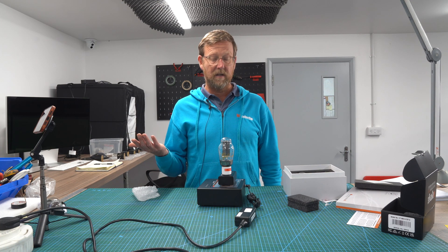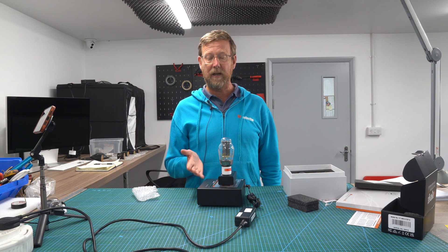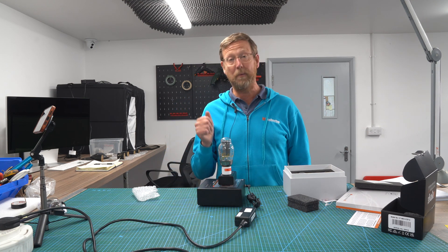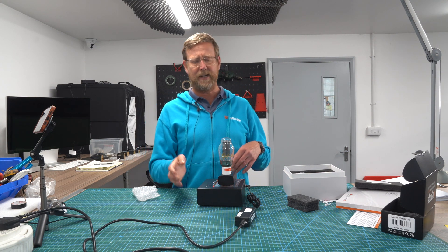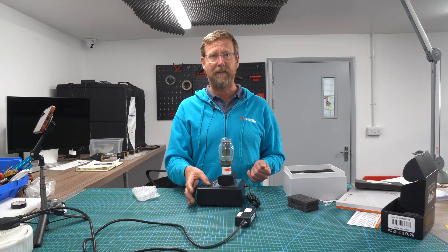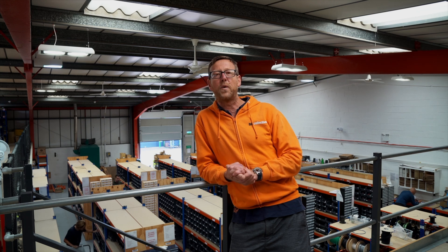We are stocking the expansion pack for the 300Bs. We haven't got the other expansion packs yet but we will do. Brilliant for us because we sell a lot of 300Bs and it's always good to test them before we ship them out. Just before I sign off, a big thank you for watching our videos — like and subscribe and follow us on all the social network platforms. See you later.